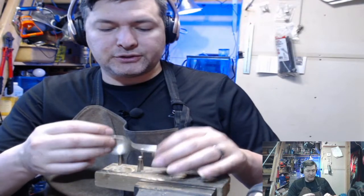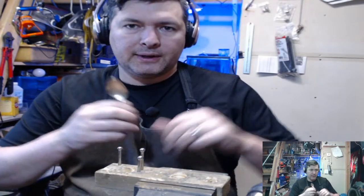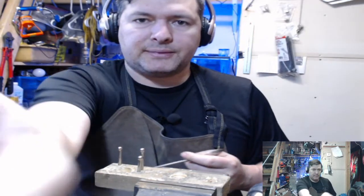We do have to make two small holes first, but I'm going to show you how I prep these.